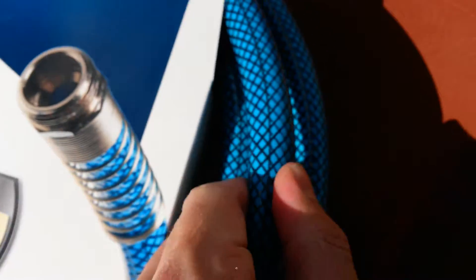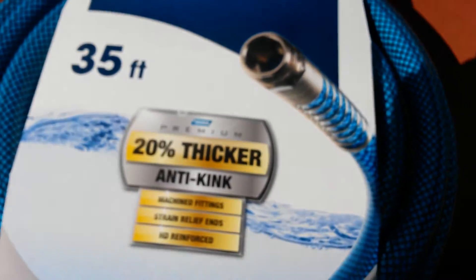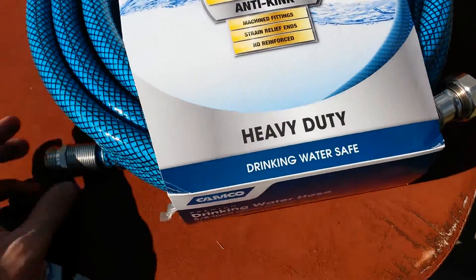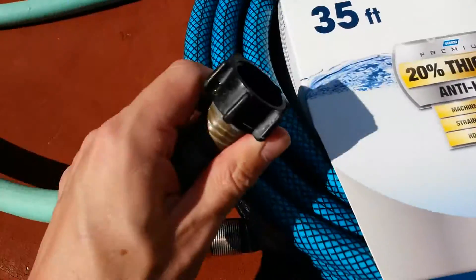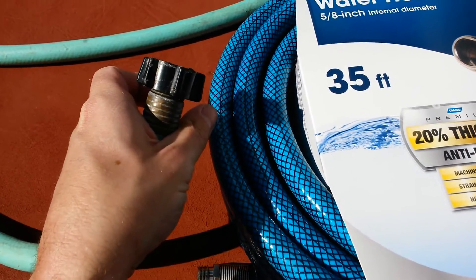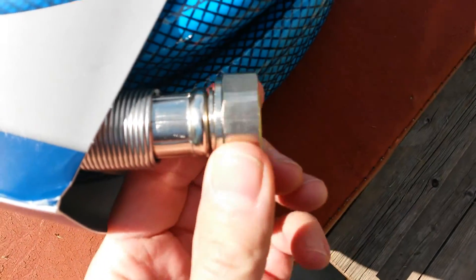These are nice solid fittings. The hose itself says it's 20% thicker — I think it's just thick vinyl hose. But it is worth it. You're paying an extra 10 bucks for this hose, but you're getting fittings that will actually last a lot longer. Like a lot of the RV-specific ones, they have a white plastic thin female end, and those things break off and are full of problems. This one's nice solid chrome-covered brass.